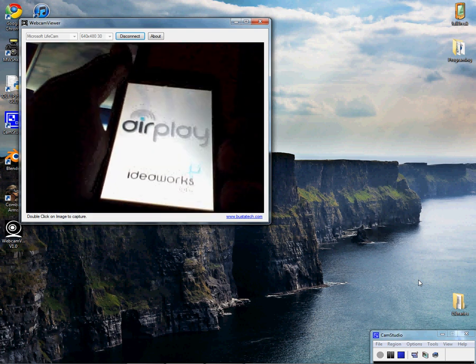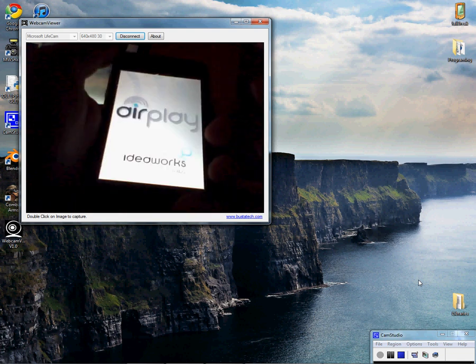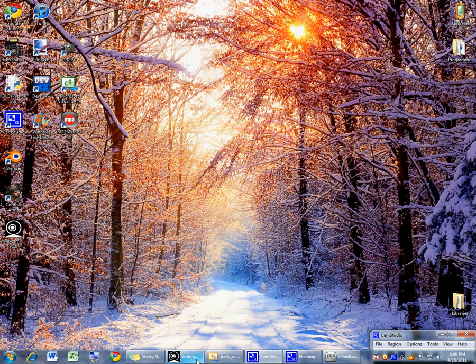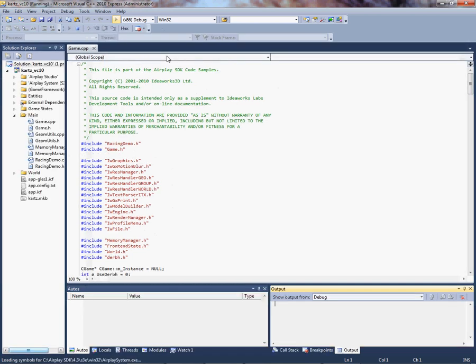It will give you a black screen that says it's waiting for your computer. You're going to go to the example Carts, located under C slash AirPlay SDK, slash examples, slash games, slash carts. Once you open it up, you can build and run it. I already have the remote set up, so as soon as this thing loads, it's going to show up on my device.